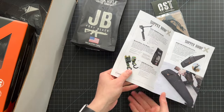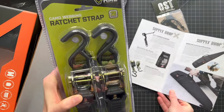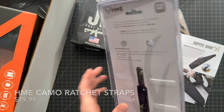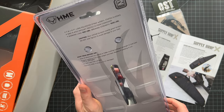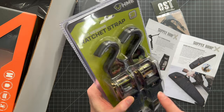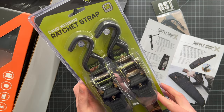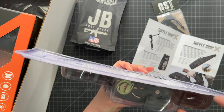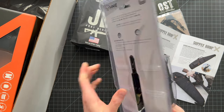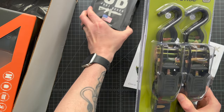Next up we have the HME Ratchet Straps. These are camo webbing ratchet straps — it's a two-pack, one inch wide, eight feet long, polyester with vinyl coated S-hooks. I've got an F-150 and my current straps definitely don't look as nice as these. They have a nice camo pattern, beefy handles, and a good locking mechanism. A working load of 500 pounds and a breaking strength of 1,500 pounds. Always awesome to get stuff in these boxes that you can throw in your truck right away.